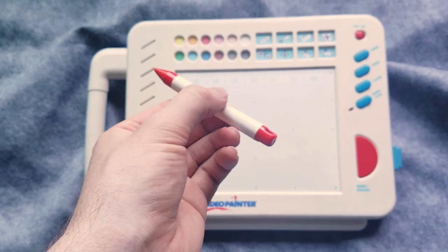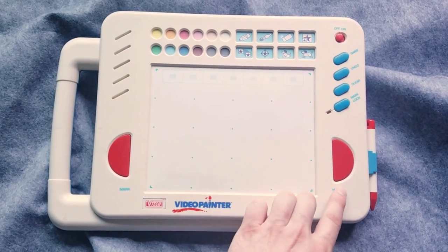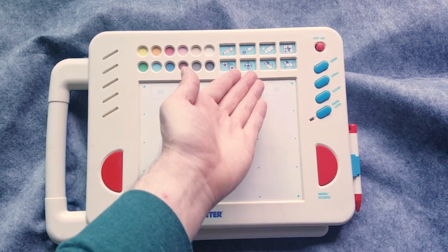So what can this thing do? As I mentioned before, it allows you to draw on a TV. It has a battery-free pen, and you use it to move the cursor on the tablet, which moves the cursor on your screen. When you want to draw, you press one of these buttons here, which makes a mark — it works kind of like a mouse button. And then there are a few function buttons on the side. Up at the top you can choose from some different transformation commands, and you can add 2D sprites and animated 2D sprites.